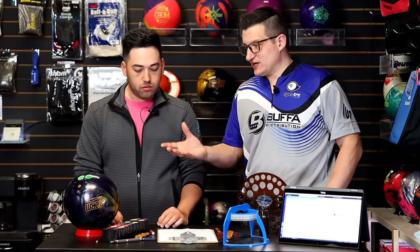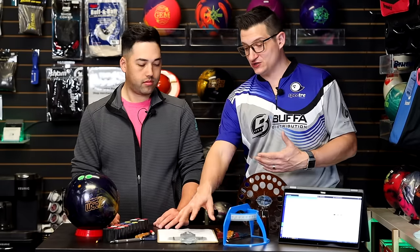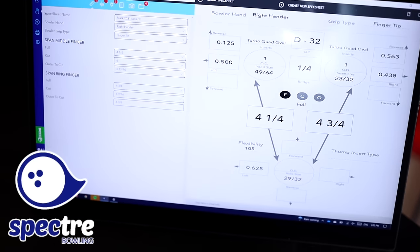I hope you documented all those grips, because if you wanted to go back and try something, at least you have that on file. It's very important for your pro shop operator to either use a handwritten spec sheet or use a piece of software like Spectre, where you can track the history of all the spec sheets to make those changes as you progress through your career. If you're going to be trying different fits, just make sure they're documented.